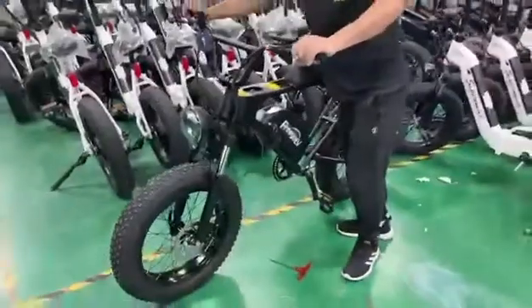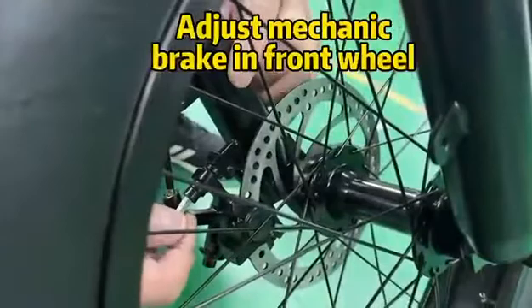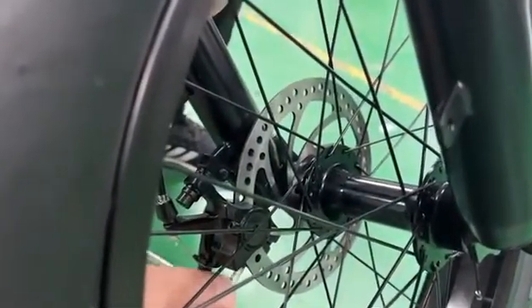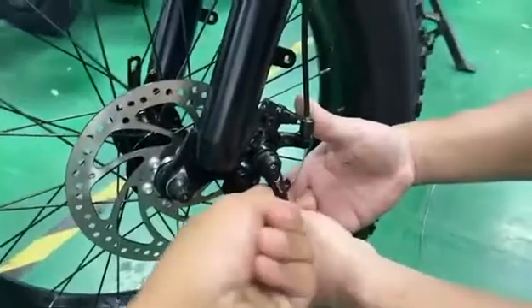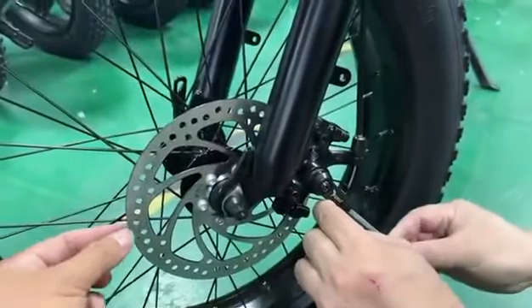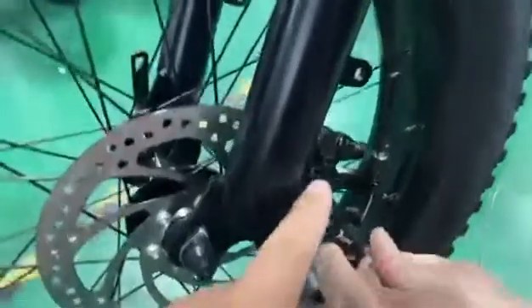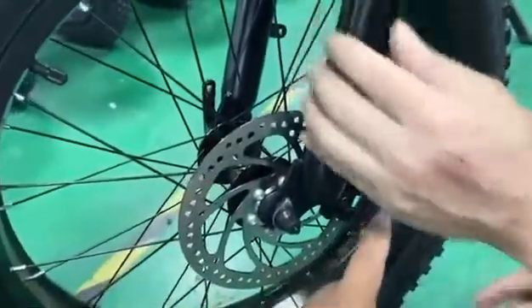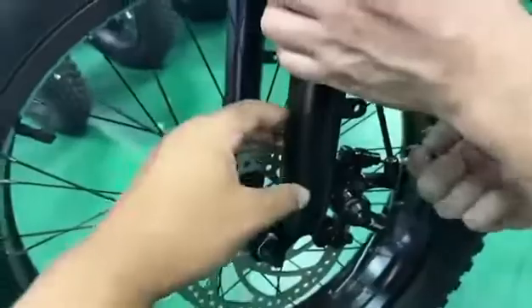That's it, it's very simple. So try more — practice makes perfect. Sometimes you can hear noise from the disc pad. That's because the disc pad is not in the middle of the clapper — it's close to one side. You must loosen here and adjust the clapper to make sure it's in the middle.